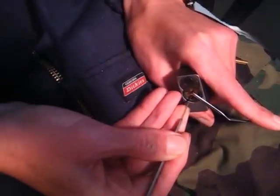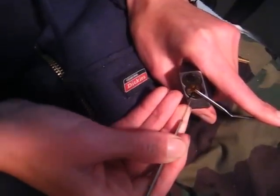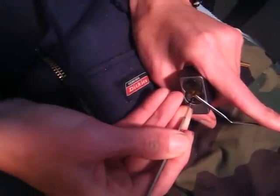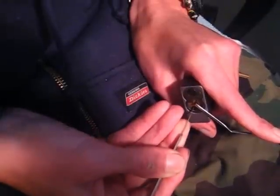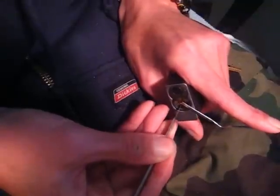It should come open here in a sec. Just find that one pin. Like I said, this lock's got serrations. Makes it kind of hard. Might be oversetting something.